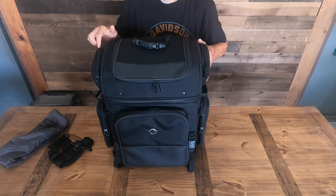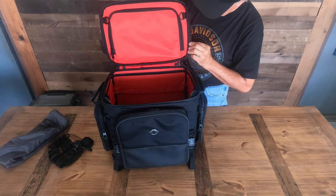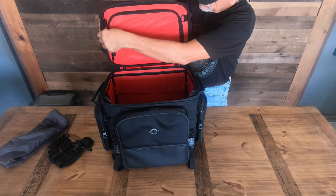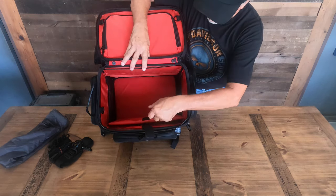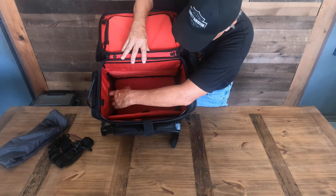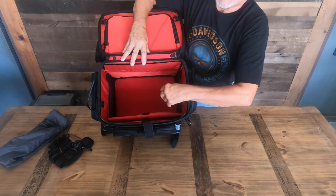That's the main compartment. This is where I'll put my toiletries, underwear, a couple pairs of pants, a few t-shirts — maybe top it off with my waterproof boots on top. There's also a little pouch for your notebook, laptop, computer, or iPad, and a couple of mesh pockets on each side.